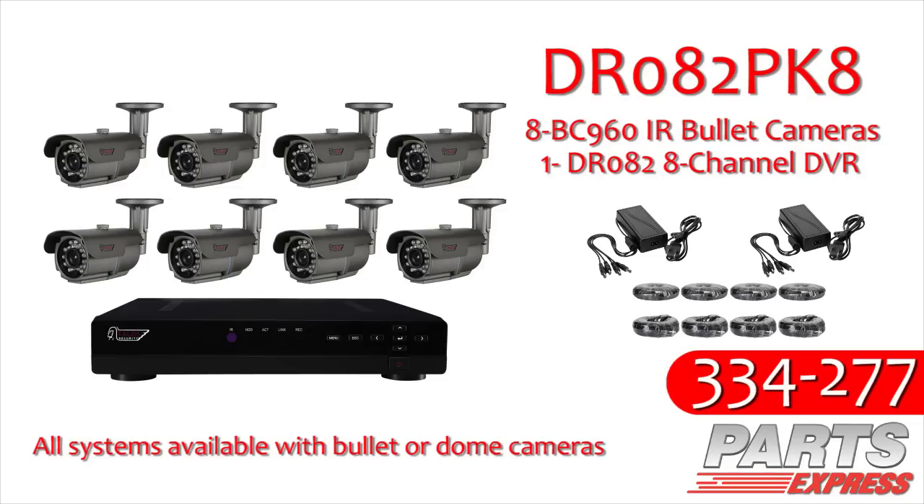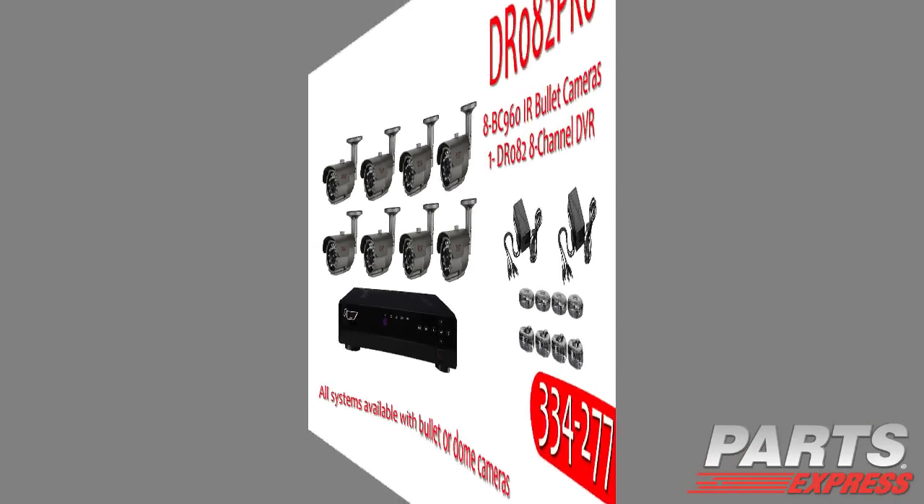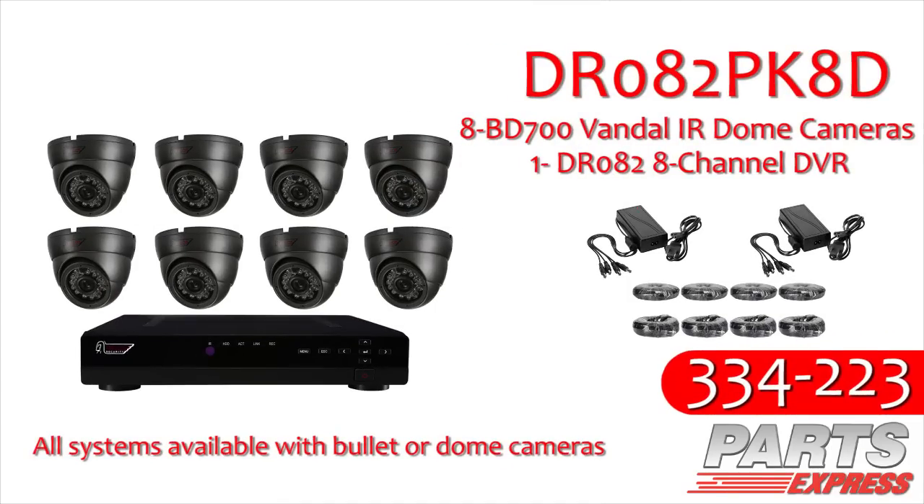The DR082PK8 is an eight-channel system, including eight cameras, four 50-foot pre-made cables, four 100-foot pre-made cables, and an eight-channel DVR system with two terabyte hard drive installed.